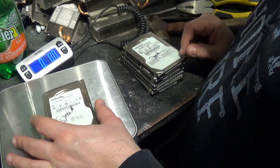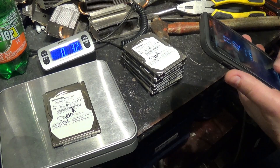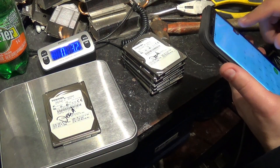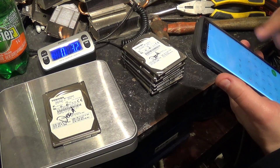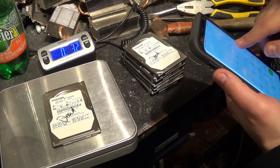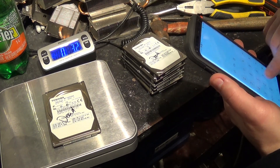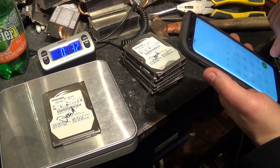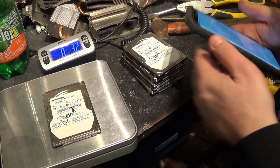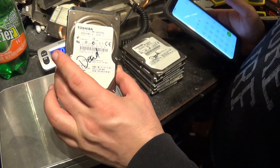One of these drives weighs about 3.2 ounces. Using Board Source prices — about 50 cents a pound — if we send this hard drive in as-is, we're going to get about 10 cents.